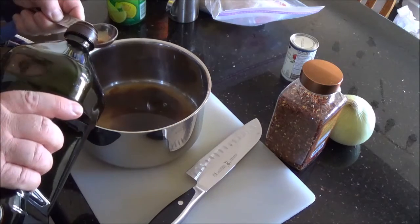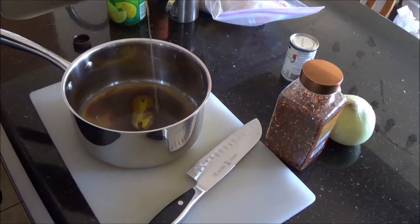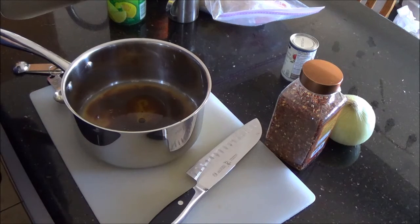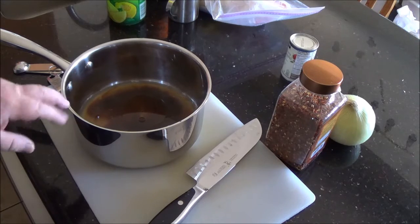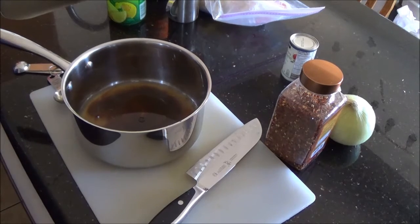Now add the oil. The reason I'm putting oil in a barbecue sauce is because if you don't have some kind of fat in here, the sugars will cause your meat to stick to the barbecue — and it will always do that to some degree, it's just worse without it. A bit of oil means it won't stick as much, and it also helps the flavor and the spices develop.